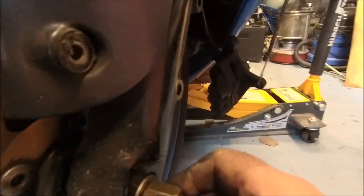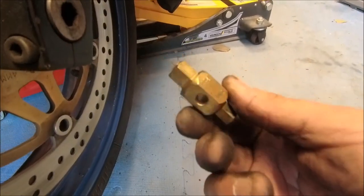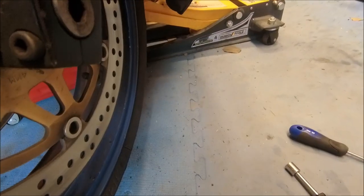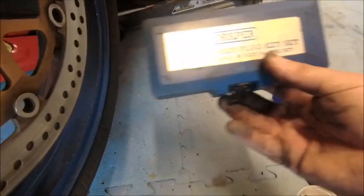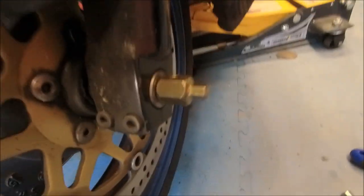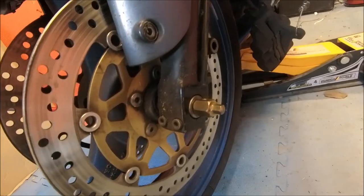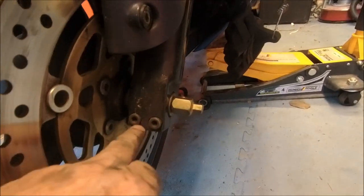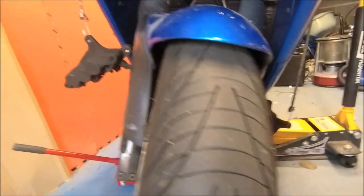There's a weird-looking bolt there. I've got this tool — I think these are sump plugs from a drawer. One of these fits exactly on there, which is brilliant. Then I can loosen that off. I'll tell you what the bolts are once I get them off — and then we'll get the wheel out. Turns out it's an H6.